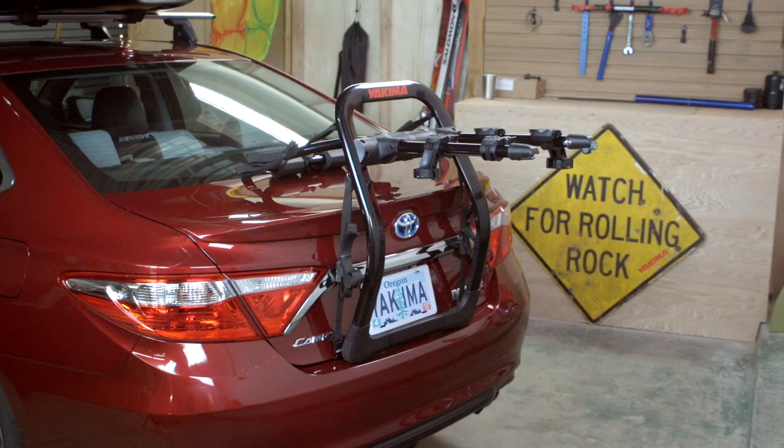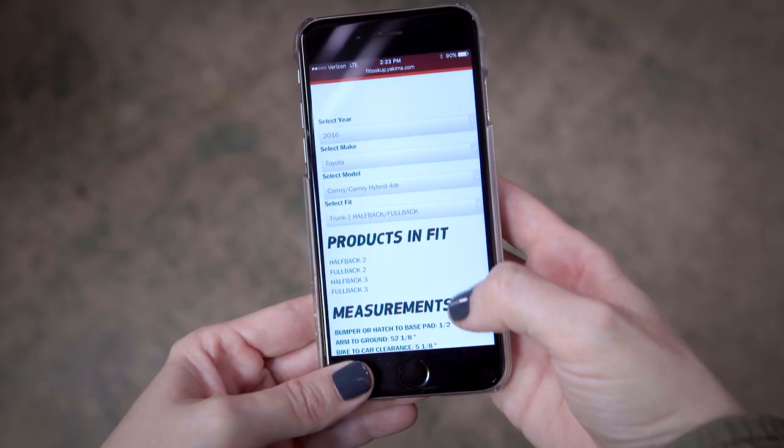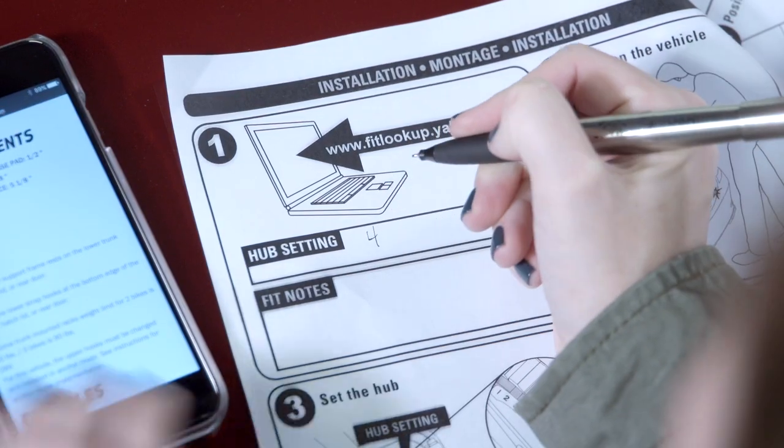This is how to install your Yakima Fullback bike rack. The Fullback unpack is ready to go, but before you jump the gun, you need to go to fitlookup.yakima.com to find your vehicle's hub setting and fit notes. Write them down here.